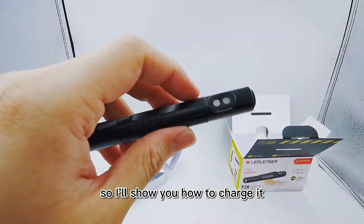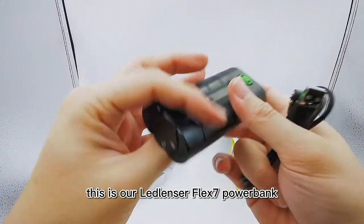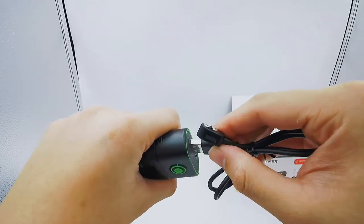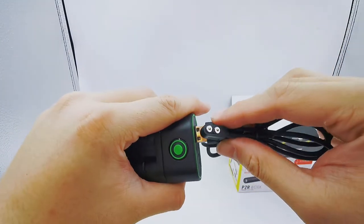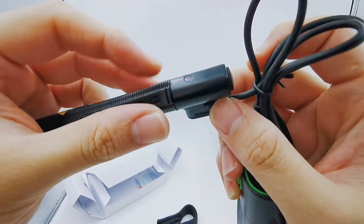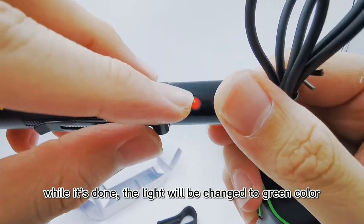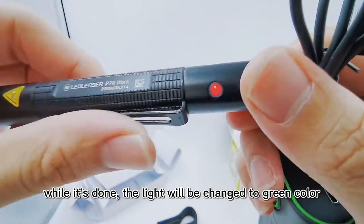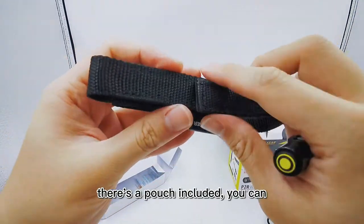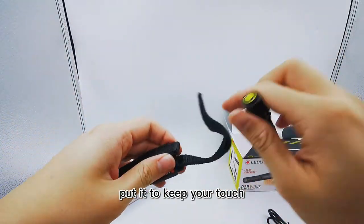I'll show you how to charge it. You can use any power supply or power bank — this is the Lancer Flex 7 power bank. Plug in the USB and attach the magnetic cable to the torch. It will show a red light while charging; when done, the light changes to green. Then you can remove the cable and store the torch in the included pouch.